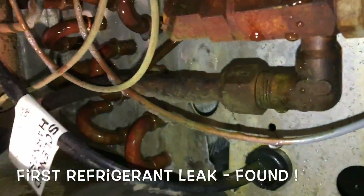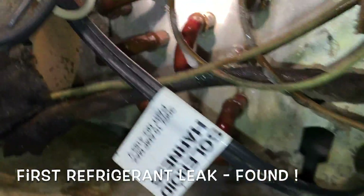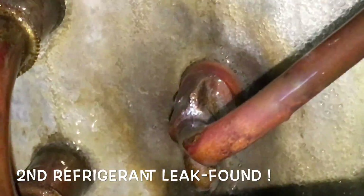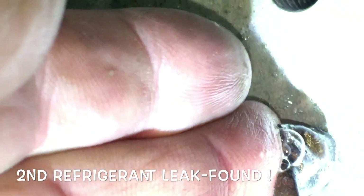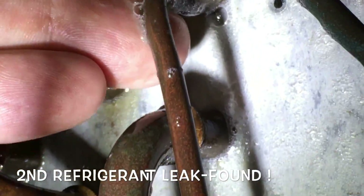So I yank all the refrigerant, weld it up, and put in — yank all the R22. Found another leak. I repaired the bottom one — hit it with some nitrogen. But we got the top one too, boys. So we got two leaks total.